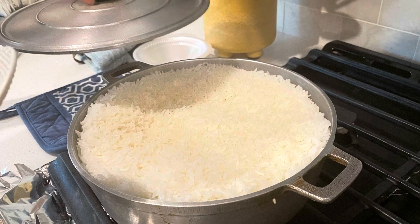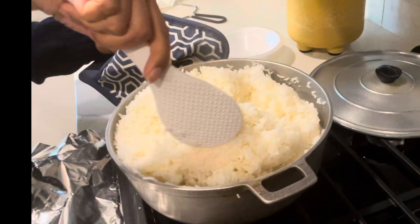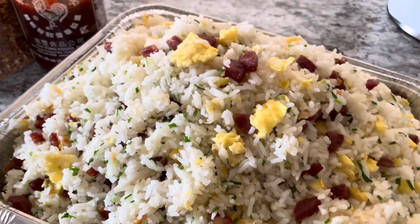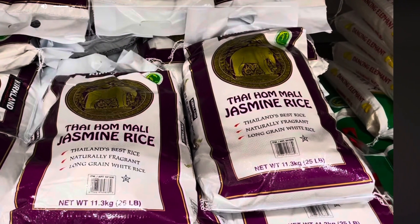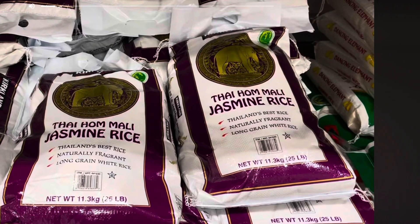Now the rice is ready to be served. But if you're using it for fried rice, make sure to let the rice cool down to room temperature.